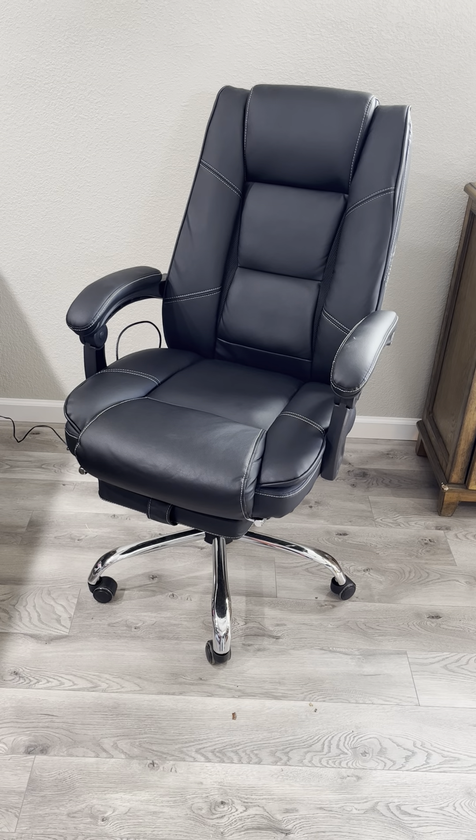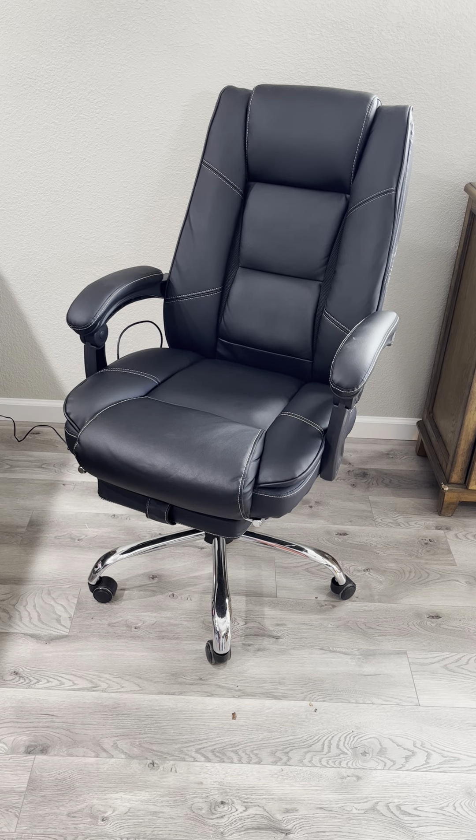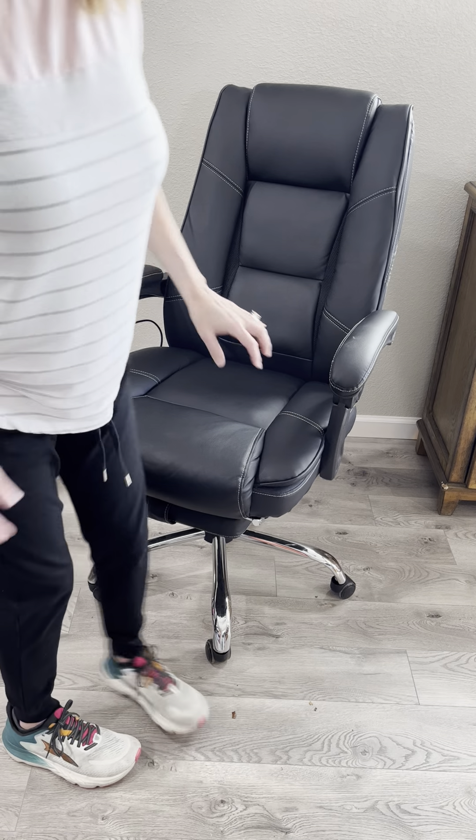Hey guys, Candida here and I absolutely love my new office chair. I was looking for a chair that was soft and cushy and that was going to hold up over time. This chair has done just that.